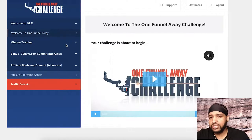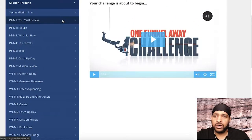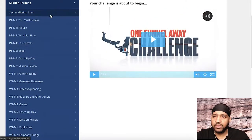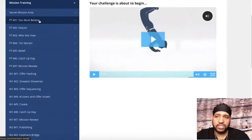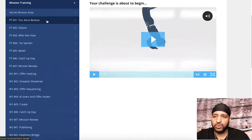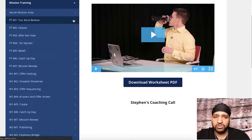You'll see this area that says Mission Training — go ahead and click onto that. These will get unlocked one day at a time. I've already gone through the entire challenge, but if the challenge hasn't begun yet then you're not going to have anything here yet. As you go through the challenge each day, it'll unlock. Your first week is actually pre-training — it's all about building belief and understanding of what you are about to go through.